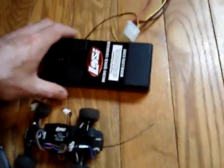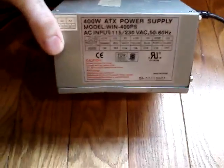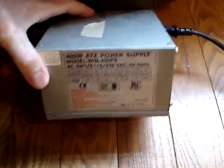So I don't like using batteries — I go through them all the time — and I happen to have a spare computer power supply. This one here is just a standard ATX power supply, a 400 watt. That's just what I had to spare around the house.